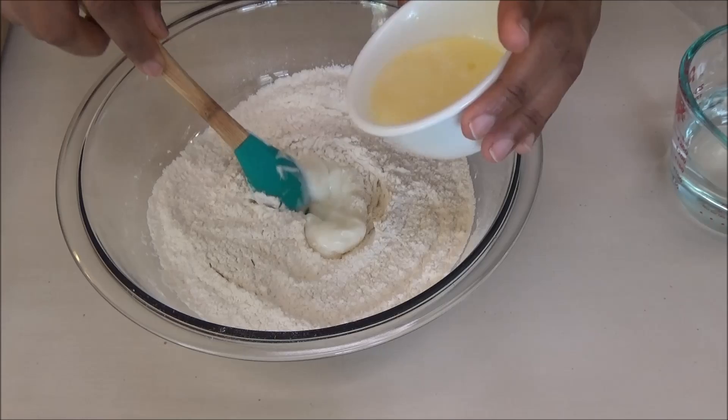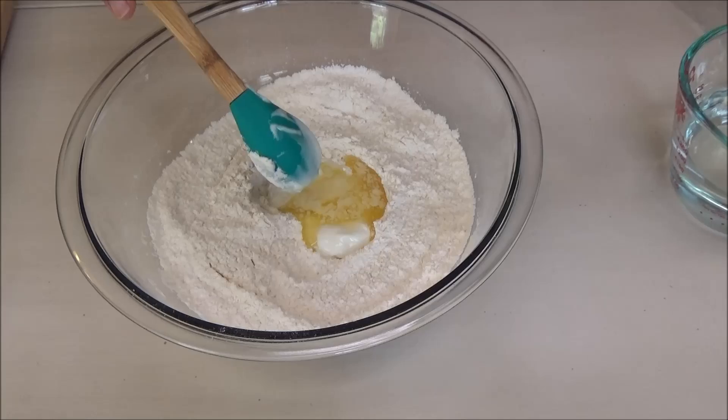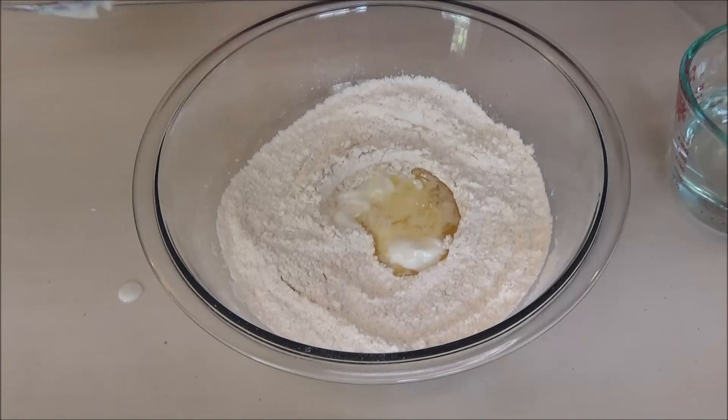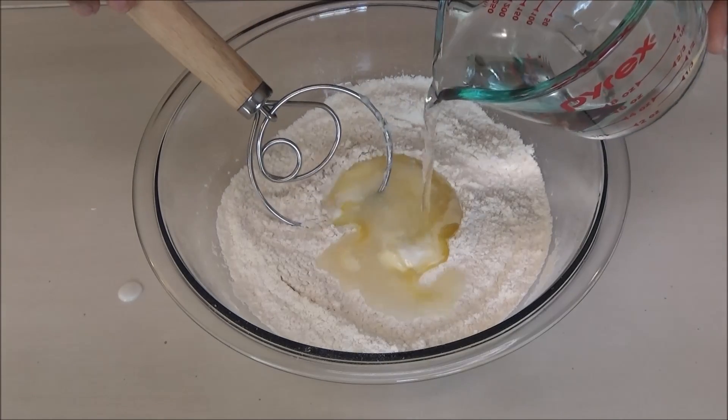Now I'm going to add in the yogurt and one tablespoon of the melted butter. Set the rest of the butter aside — we'll use that later on. Now you're going to add enough warm water to help bring this together.